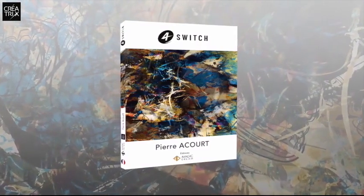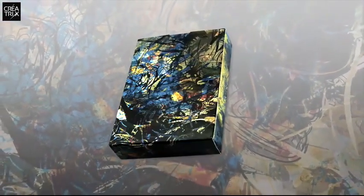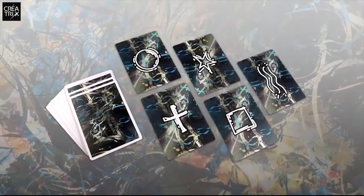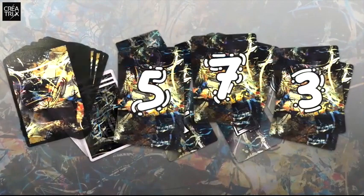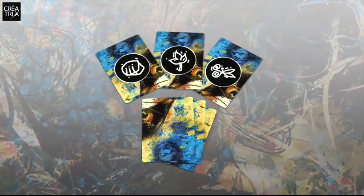You will receive a book explaining all the routines using this technique, a deck of cards designed by a knit artist that includes a set of 25 ESP cards, 20 number cards, and six rock-paper-scissor cards.